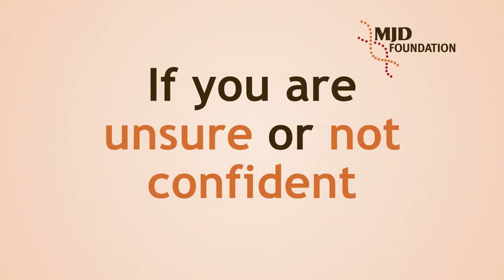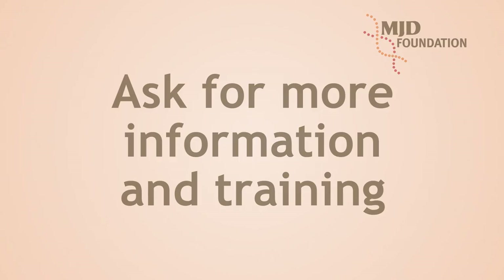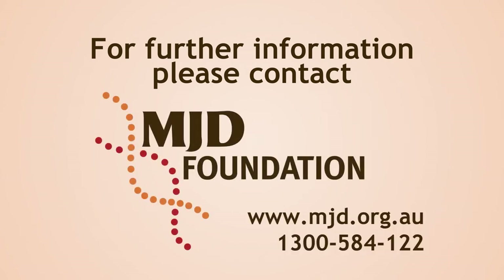If you are unsure or don't feel confident, ask for more information and training. For further information, please contact the MJD Foundation. Thank you so much for watching.